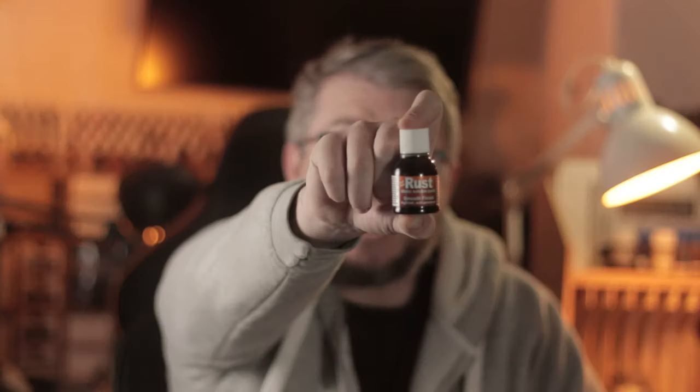Hey guys, welcome back to Fauxhammer videos. I'm already pretty certain you're gonna like this one, so here's a sneak peek as to what this stuff does.